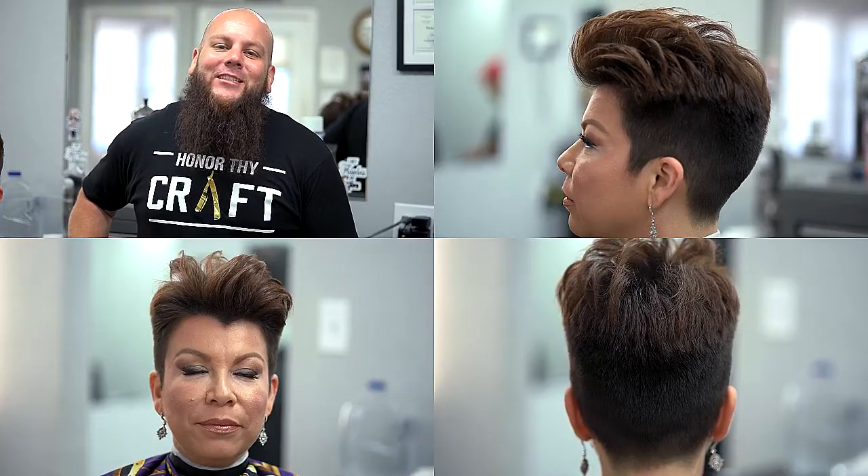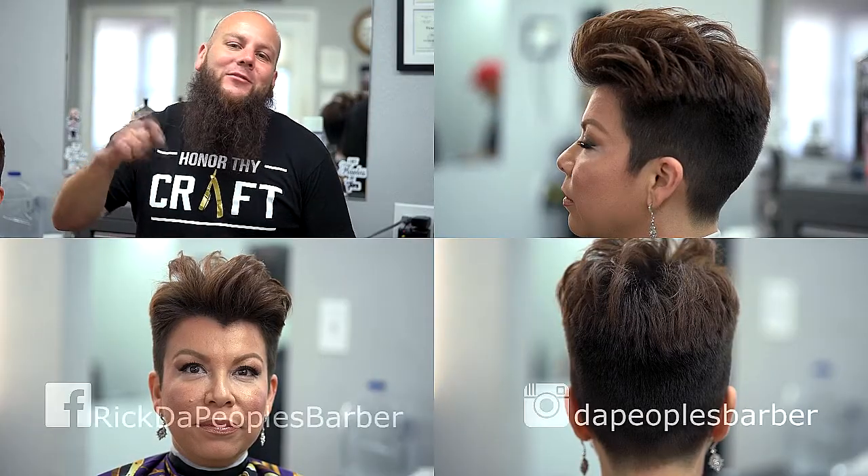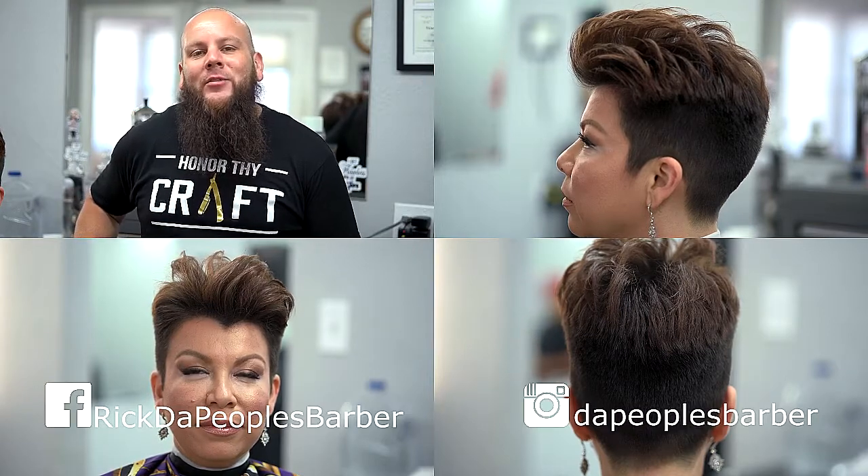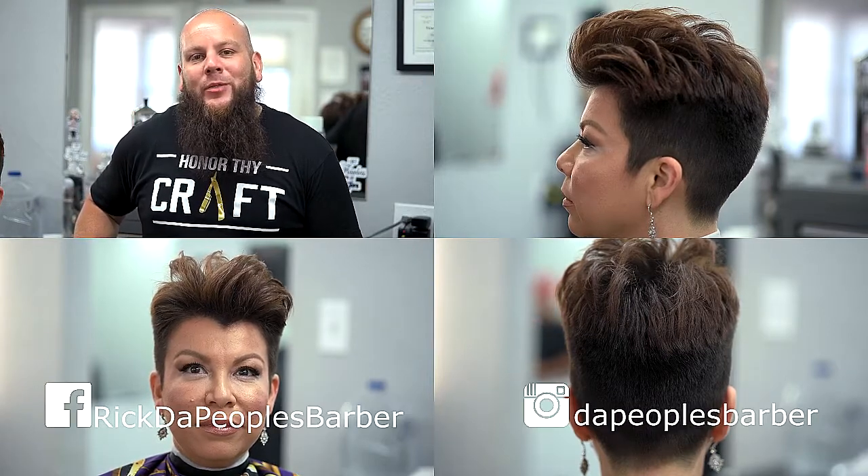Thanks for tuning in to this week's episode. Make sure to click the subscribe button below, follow me on Instagram at The People's Barber, and on Facebook at Rick The People's Barber.